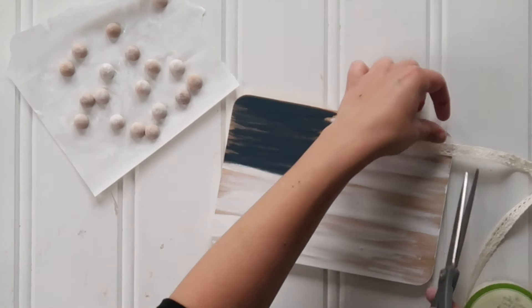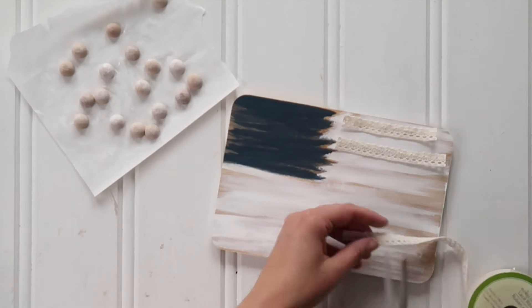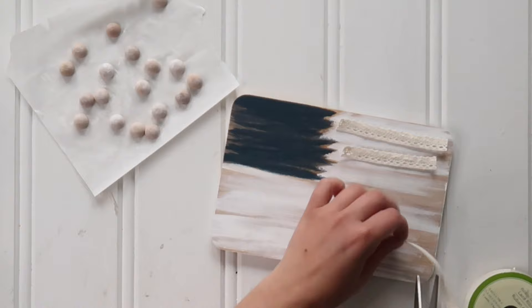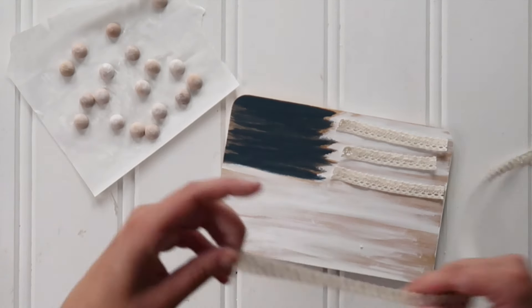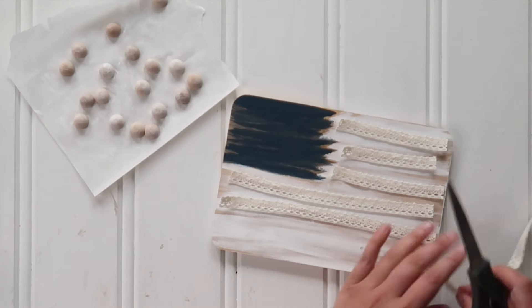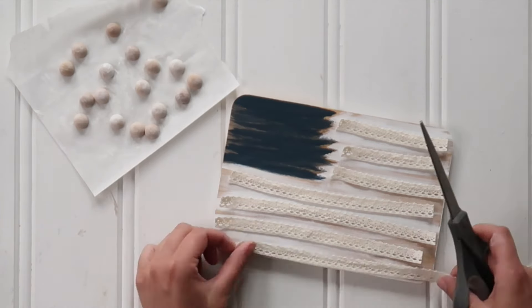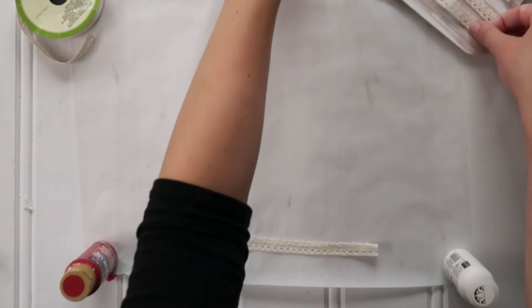Now it's time to dry fit my stripes. You'll notice my stripes are cream and not red, but they will be red — first we just have to measure which pieces we want where. This is just a lace ribbon from Dollar Tree, but any type of ribbon works. I used this because I didn't have a plain red ribbon in my craft stash and I didn't feel like going to the store to buy any, so I improvised.